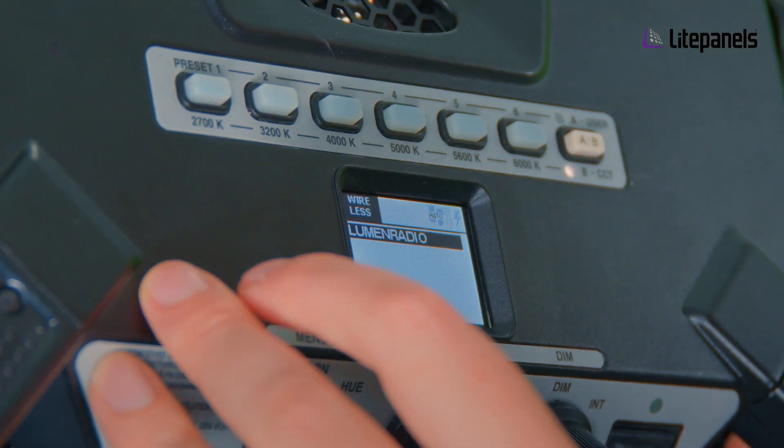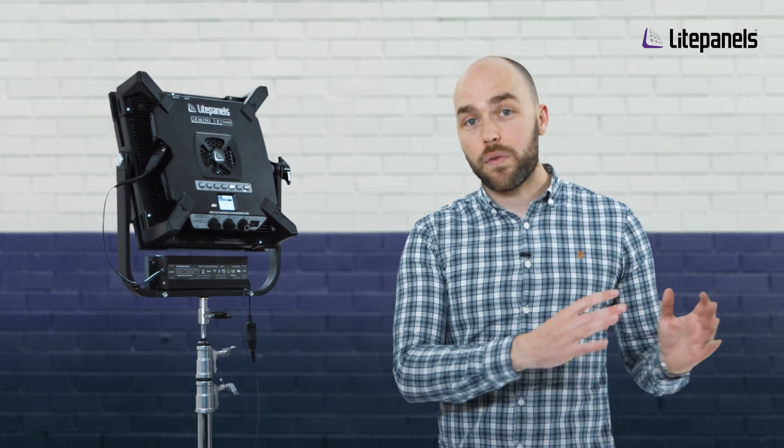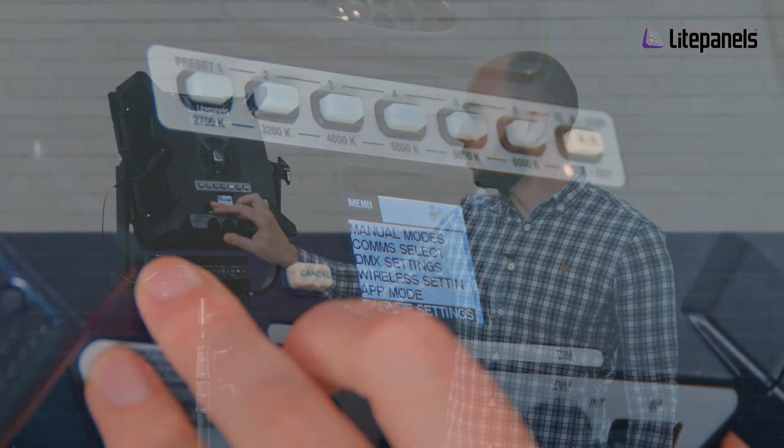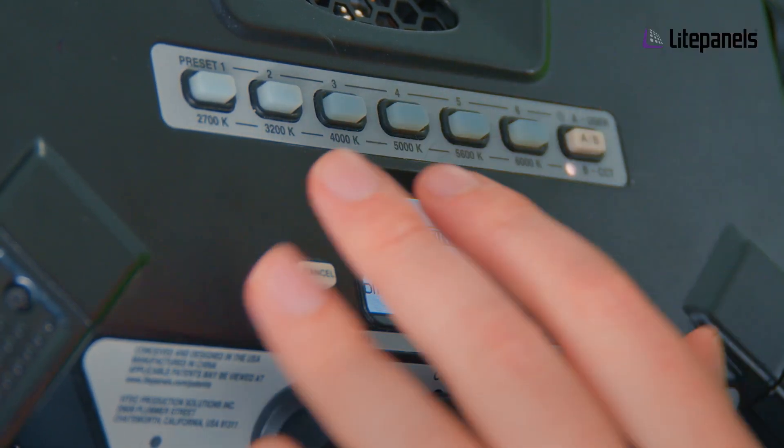Within wireless settings you just have your lumen radio setting — which is whether you want to turn the radio on or off depending on your usage, whether you're trying to limit the amount of signal frequency in your particular environment. Then you have fixture settings, where you can flip the display, change the backlight intensity, or set how long you want it to be on for.